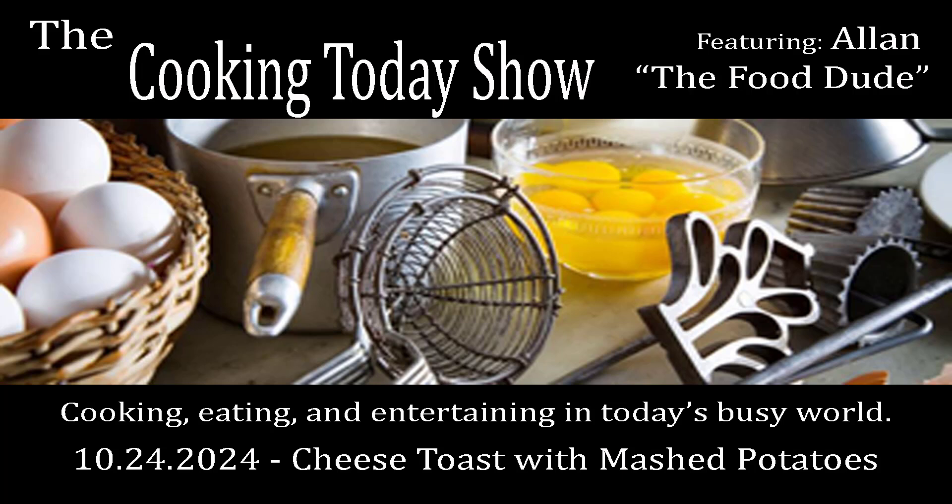We have now hit backyard fire pit weather. Yes, we have — it's beautiful, it's dry, it's cool, it's crisp. You want to go out and sit on the patio, but you may want to have an adult beverage. I'm all in on the mashed potatoes and cheese, but the bread — no thanks. No, let's go with the yeast roll, man. I like the yeast roll.